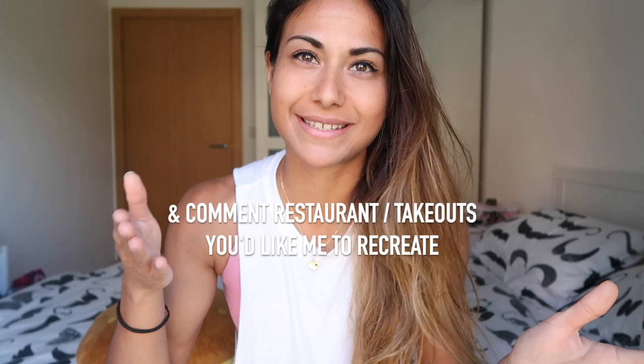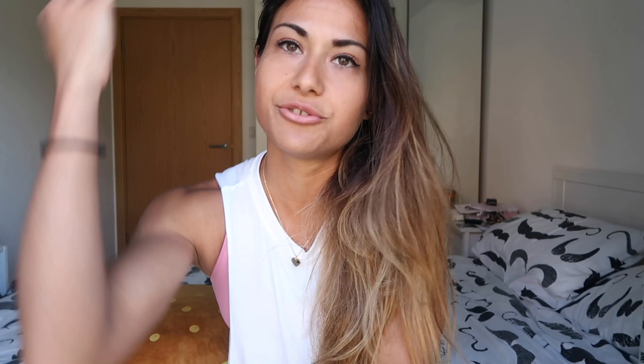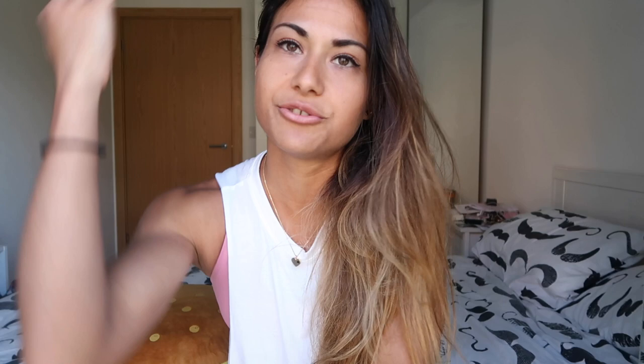Honestly, I cannot even remember the last time I ate out — it's been that long. We're going to be recreating Wagamama's katsu curry. I hope that you enjoy this video. Please smash the like button — it's free, it really helps me out and I really appreciate it. Thank you very much. If you want me to continue making dishes from restaurants, this could be kind of like a series thing — but not a series because I won't be uploading it in any kind of order. You'll just get random nutty recreations here and there.